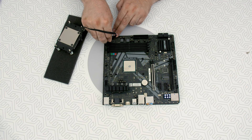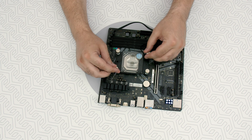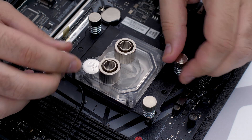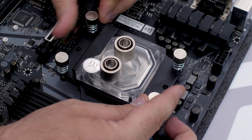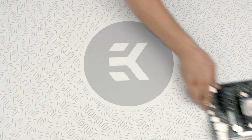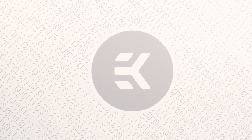Align the water block directly onto the pre-installed AMD-AM4 backplate, and start fastening two thumb nuts at a time, preferably in a cross pattern. Do not tighten them fully until all of them are partially screwed in. Congratulations! Now you can enjoy your perfectly cooled brand new AMD Ryzen processor.